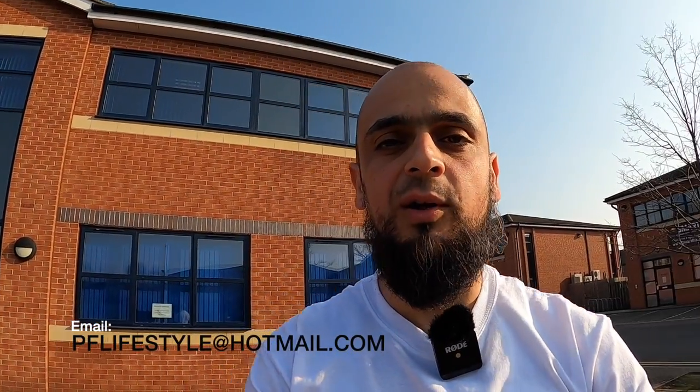We'll go for a little drive - just a few minute video today, nothing too lengthy. Subscribe to our YouTube channel Performance Lifestyles - we've got plenty of performance and non-performance car reviews up there already. Check us out on Instagram at performance_lifestyles and on Facebook at Performance Lifestyles. If you'd like your car featured on the channel, drop us an email at pflifestyle@hotmail.com and we'll be more than happy to accommodate.